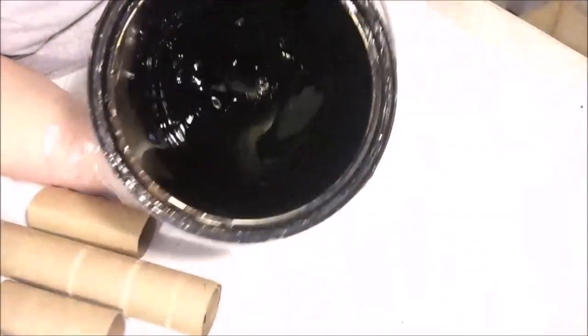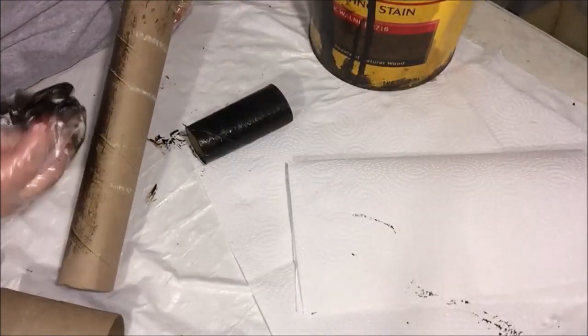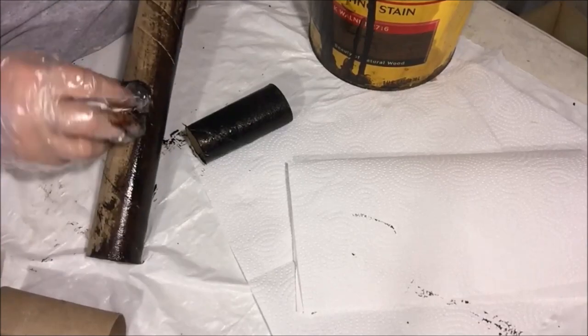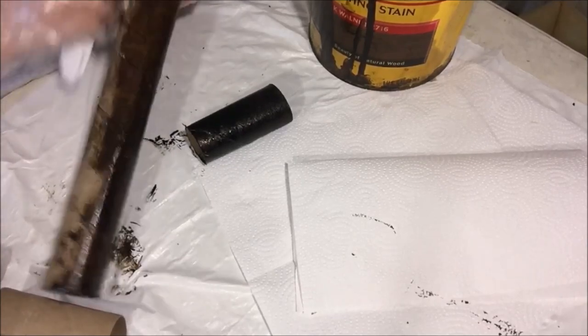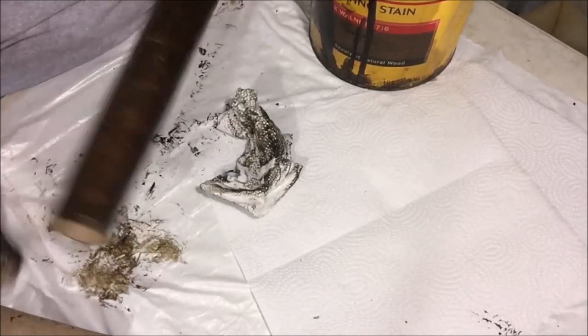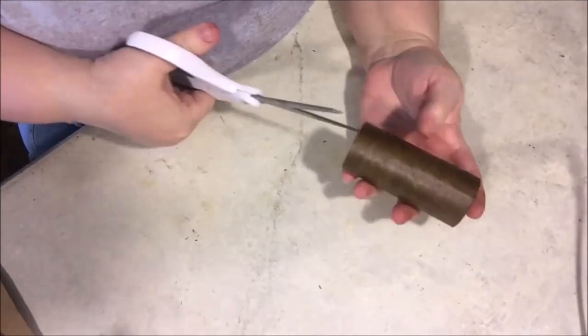I started by putting my stain on a paper towel and rubbing it on the toilet paper and paper towel rolls. I took a dry paper towel and rubbed the excess back off, just so that it would dry faster. This does not have to be exact.